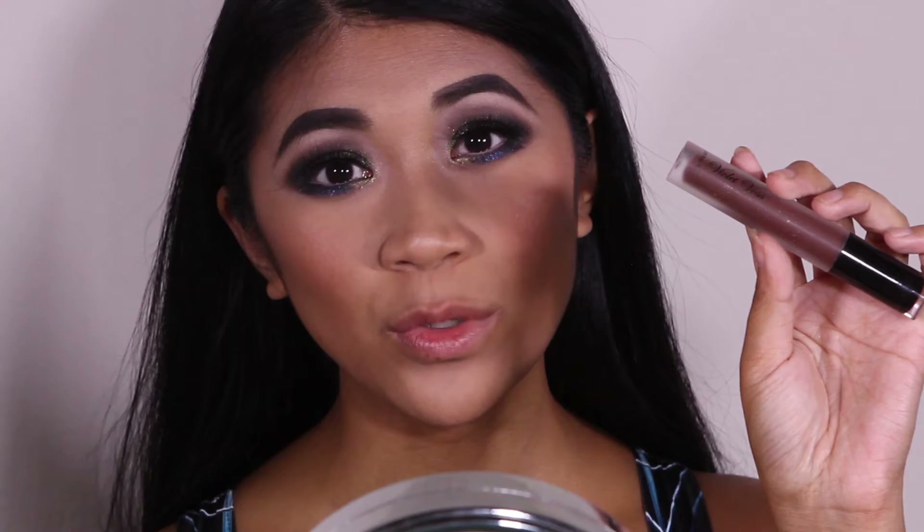Now that the eyes are done, I'm going to do my face off camera and then come back to show you the lips. For lips I'm using Violet Voss's matte liquid lipstick in the color Excessive, which is an intense brown color.